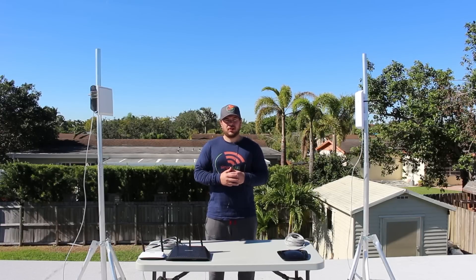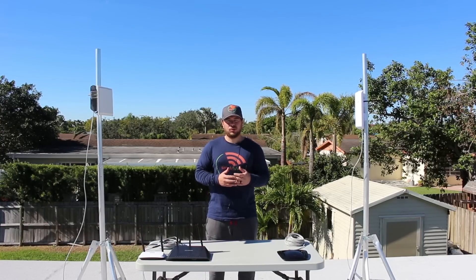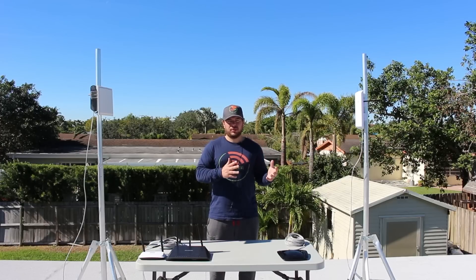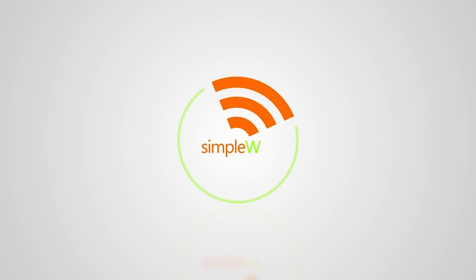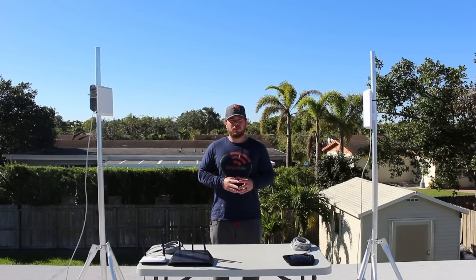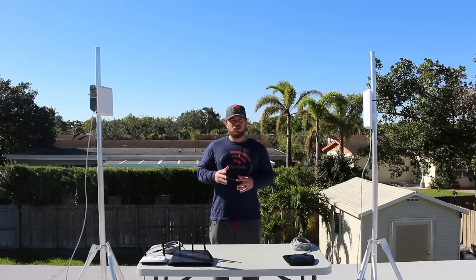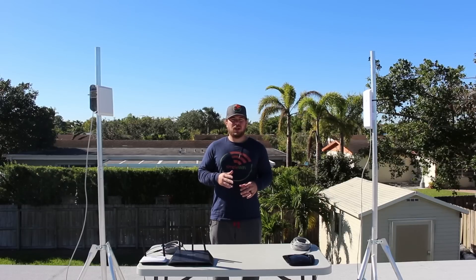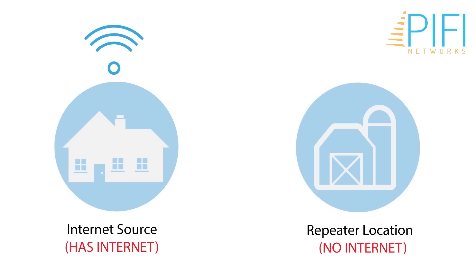Hi guys, Roald from Simple Wi-Fi. In this video we're going to be covering what to do when your Pi-Fi repeater is not getting enough signal from your transmitting location. The Pi-Fi repeater is a long-range Wi-Fi repeater that'll grab a signal from an existing hotspot and repeat it through a new router at a second location so that multiple devices can connect to it.